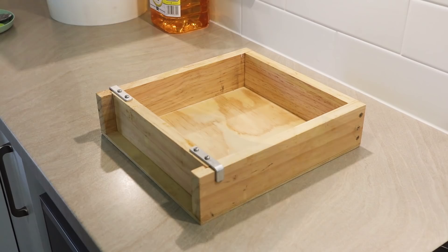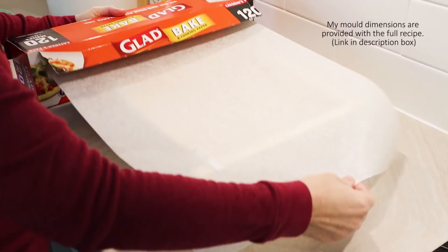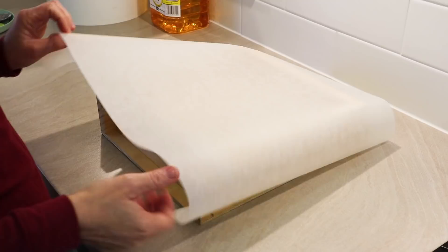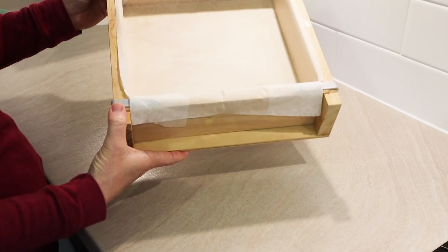To line my mold, I'm going to use this non-stick baking paper — leftover from when I used to make big batches of soap. It's really good stuff — it's Glad Bake, which is an Australian brand. I'm going to use the same method I show in my video on how to line a soap mold. There's my mold lined — you won't get any leaks with that at all because none of it is cut; it's just folded from one piece of non-stick baking paper.